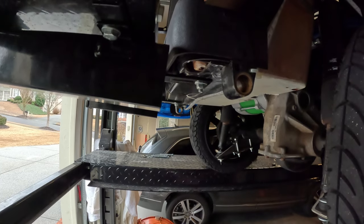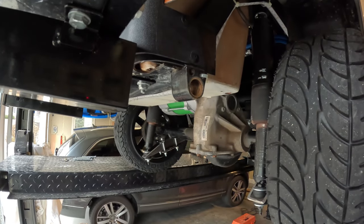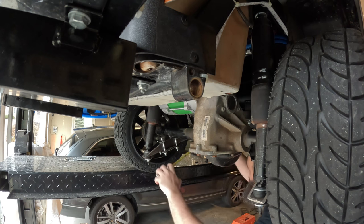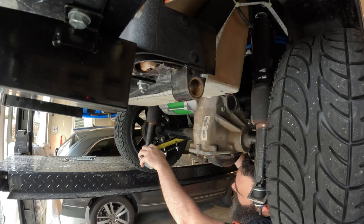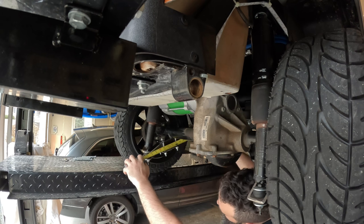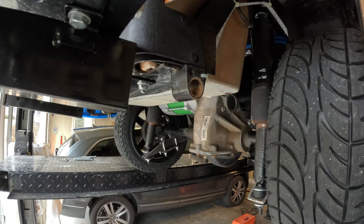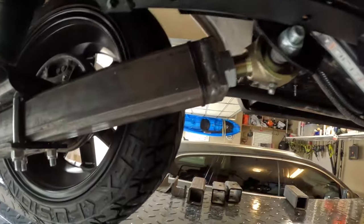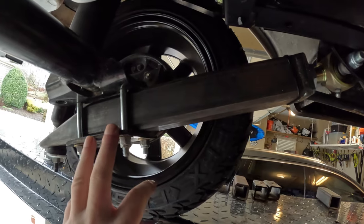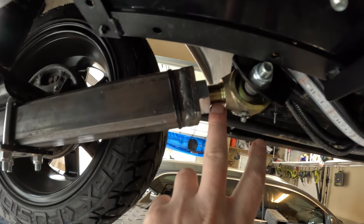Let me take a couple of measurements. From the center of the eye here to where the dowel is for the axle is about 13 and a quarter inches, and the hole for the air shock is about 18 and a half inches - that's from the centerline of the Johnny joint bolt. If you're going to do this, you might want to cut it a little bit shorter than I did. I've only got about three quarters of an inch to an inch worth of thread left to tighten this up.